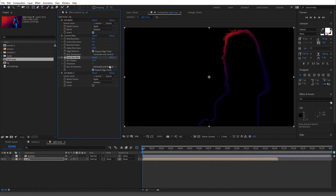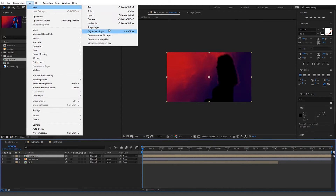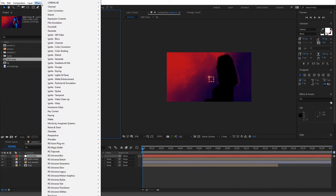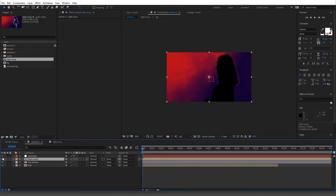Something like this for the alpha blur. Now let's take it one step further — create a Null Object and call it 'controller.' Go into expressions and add sliders: call them 'alpha blur,' 'blur,' and 'opacity.' Now let's start connecting things. We have the light wrap layer — you can turn off the layers that don't do anything.